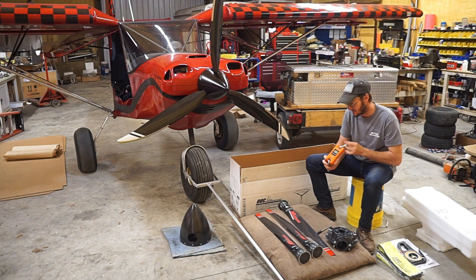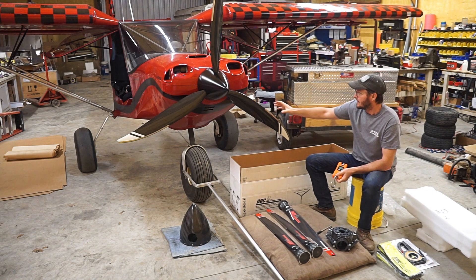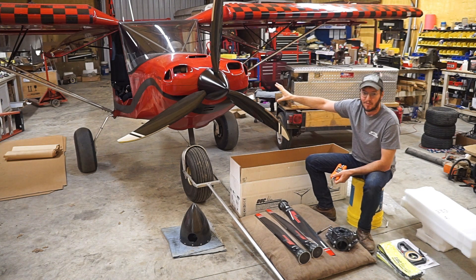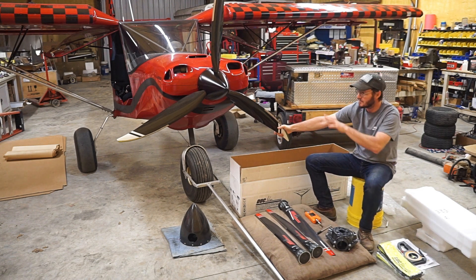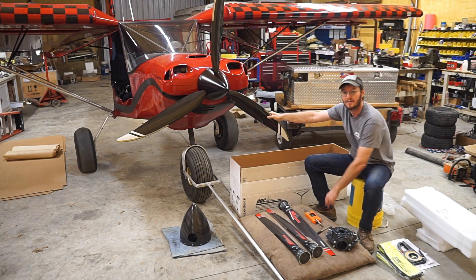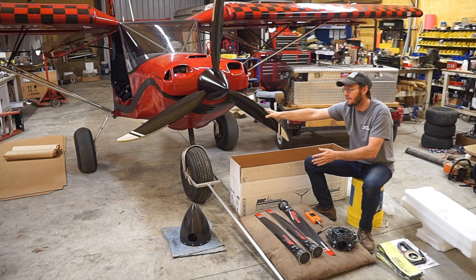I'm also going to use the scale to check thrust. Once I get everything operational, my intention is to chain the airplane down with the scale in the chain line. I've got the Whirlwind prop set for a pretty major cruise right now. I'll do a full throttle for just a few seconds to get a scale reading for the thrust on my cruise setting. Then I'm going to take the cowl off and do the exact same test without the cowl, just to see how much variance there is between cowl versus no cowl with the same prop setting.